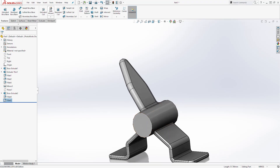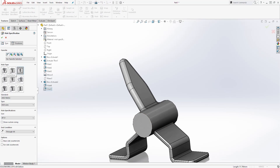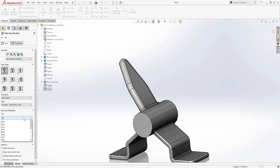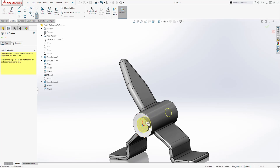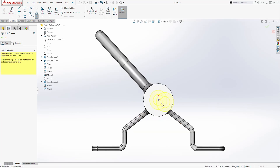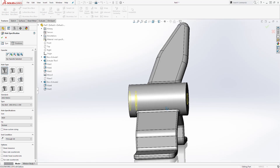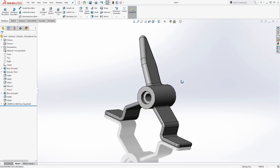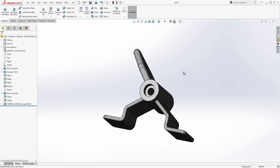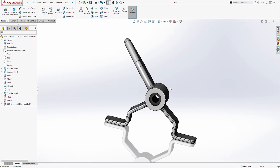Next we are going to use the Hole Wizard to add a counterbore hole here. Select the Hole Wizard and choose the counterbore option. Change this to M20. Come to the Position tab, select this face, and select that point. You can click Normal To to see what you are doing. Select the face and then that point — select it once and press Escape. Come back to the Type tab and you should have a preview. Click OK. This is how you create this part — I thought it would be a good exercise for you this week. Thank you and I will see you in the next tutorial, bye.